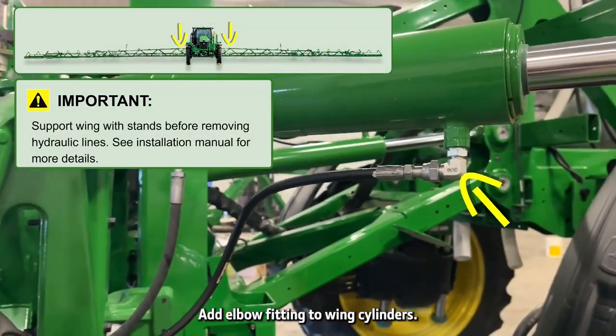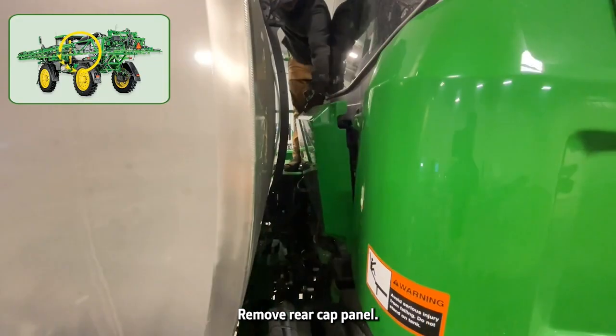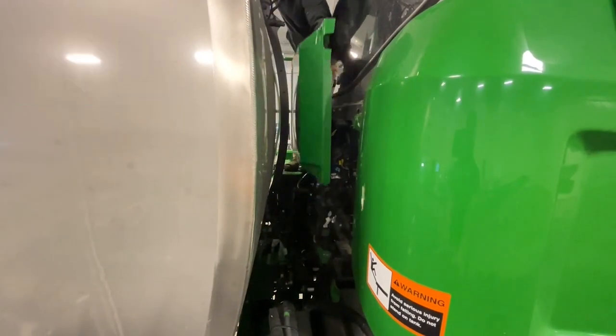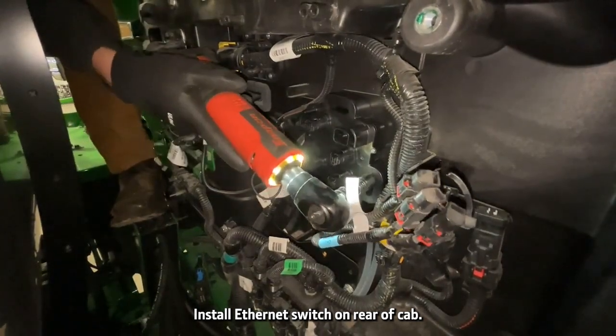Add elbow fitting to the two wing cylinders. Remove the rear cab panel and install the ethernet switch on the rear of the cab.